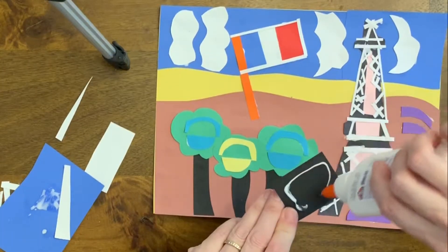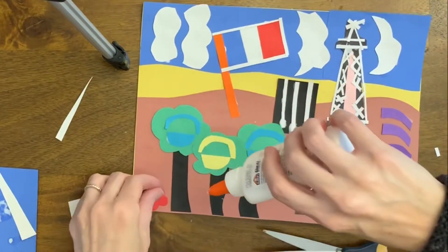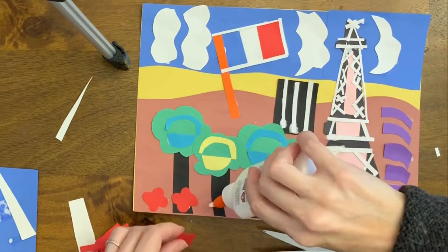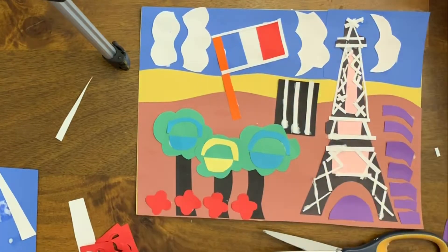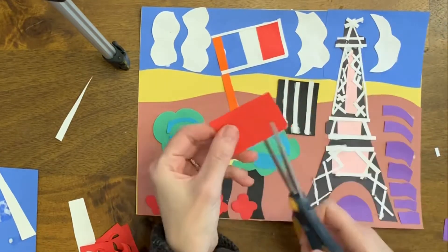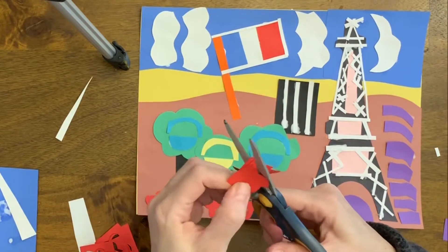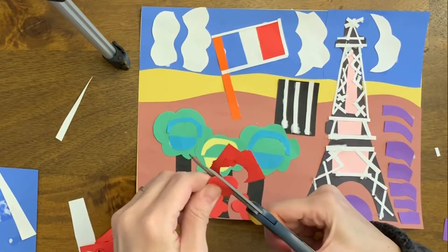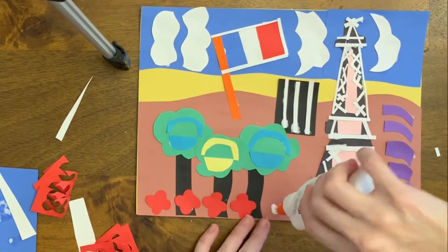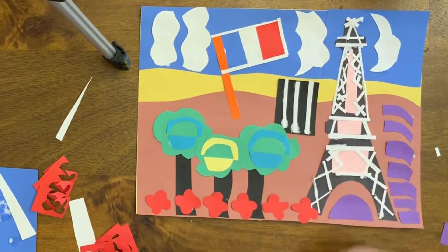It doesn't have to be a realistic color — I'm using purple. This black square will be for a building I want to put next to the Eiffel Tower. Then I cut some flowers out; I cut four at one time by putting four pieces of paper together and cutting out one flower, but that gave me four flowers. You can hold the four pieces of paper and cut out this organic shape. Because the flowers are big compared to the trees, it's saying that the flowers are closer to us.